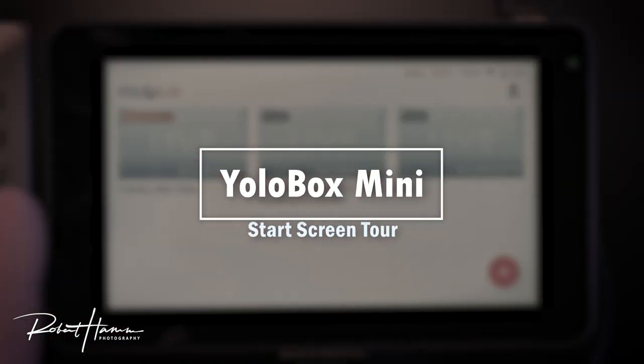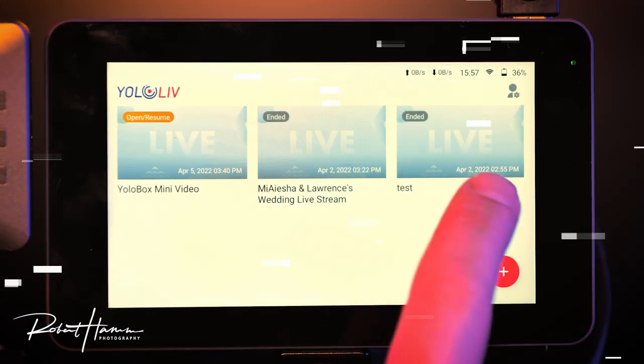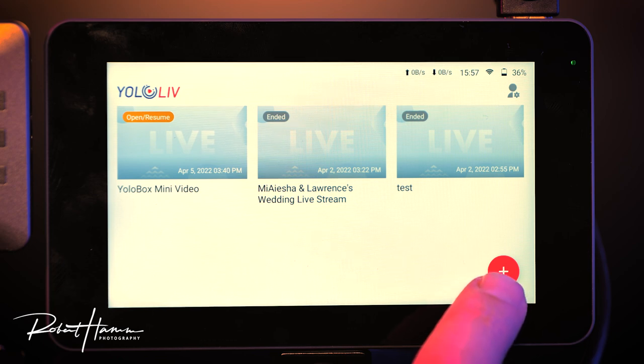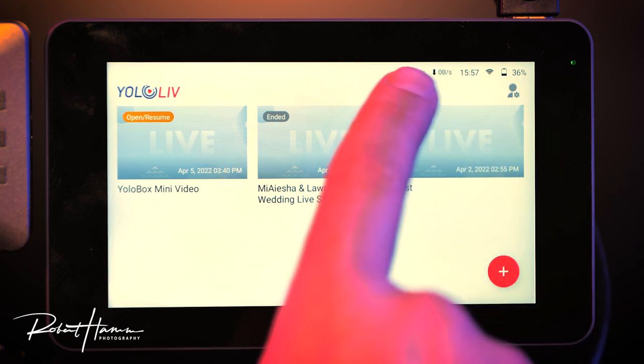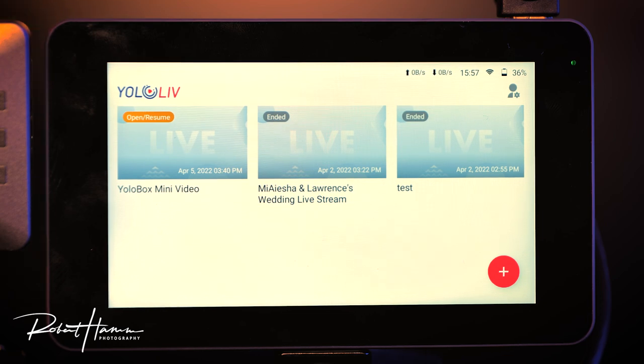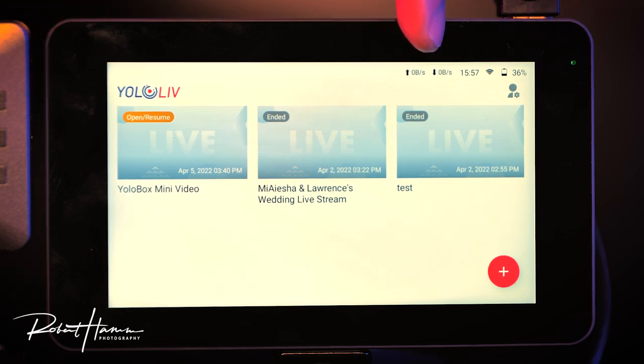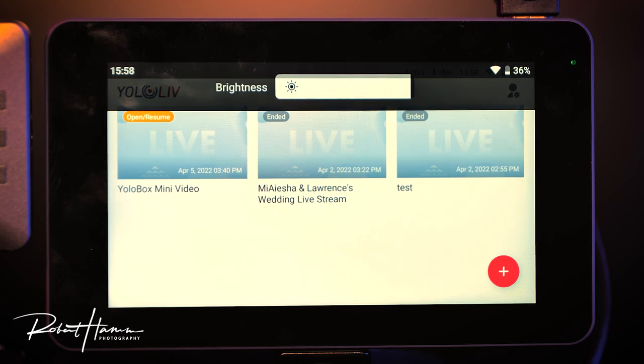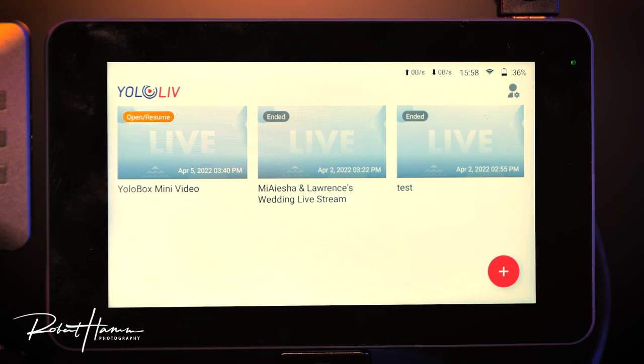Once you power on YoloBox, you're greeted with the home screen. If you have any current or previous streams, they will be listed there. There's a button to add a stream and buttons at the top to change menu settings. You can see kilobits up and down for transmission speed, wireless sync time, Wi-Fi or SD card or SIM card indicator, and battery percentage. You can scroll down from the top to brighten the screen.